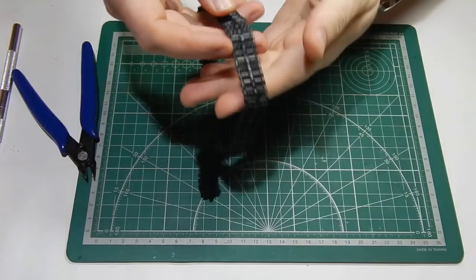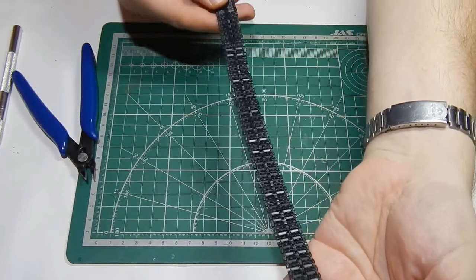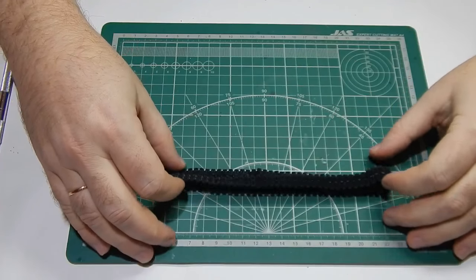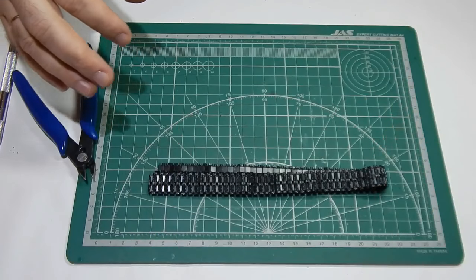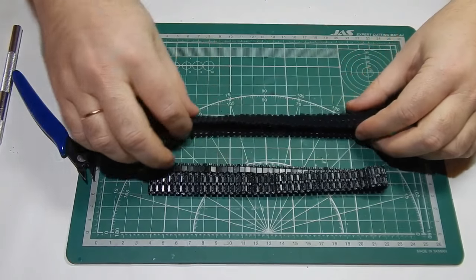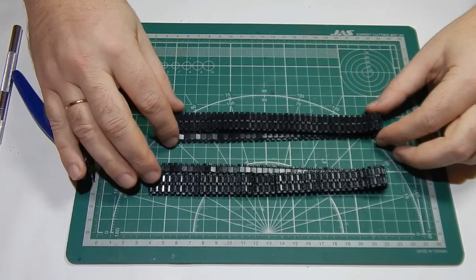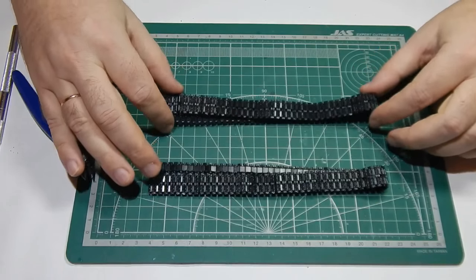Как видите, получилась такая красивая работа — рабочая гусеница, или гусеничная лента, кому как нравится. И вот вторая. Как я и говорил, на сборку у меня ушло два вечера. На подготовку, на срезку, на зачистку. Но оно того стоит.